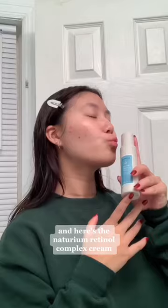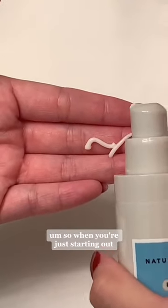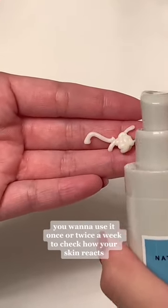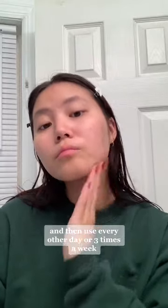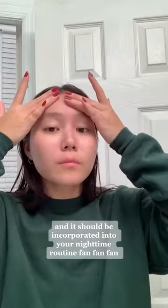And here's an Interim Retinol Complex Cream — love it so much! So when you're just starting out, you want to use it once or twice a week to check how your skin reacts, and then use every other day or three times a week. It should be incorporated into your nighttime routine.